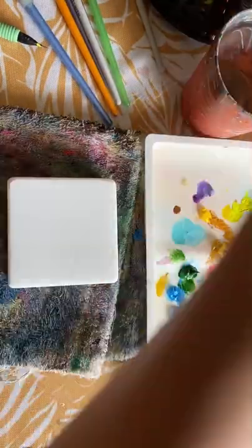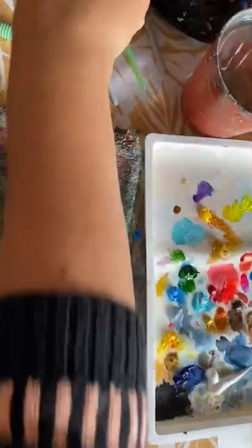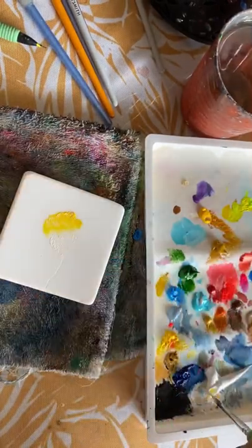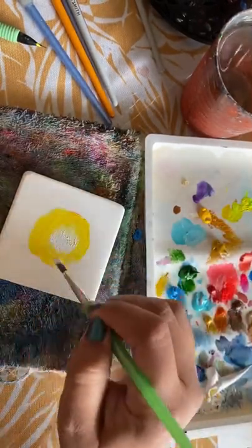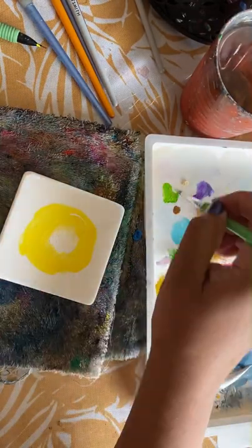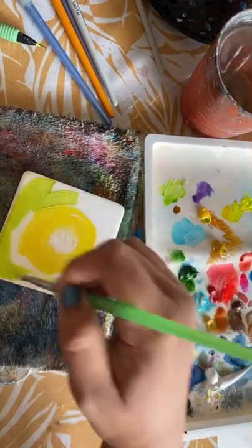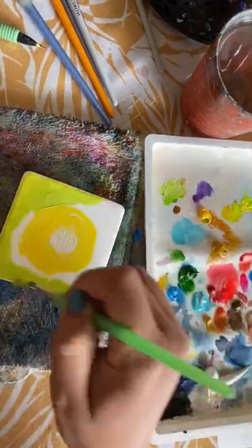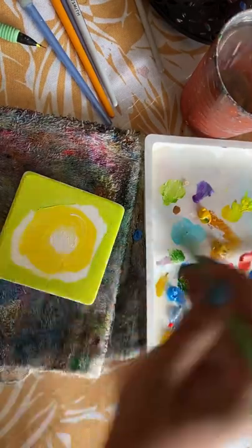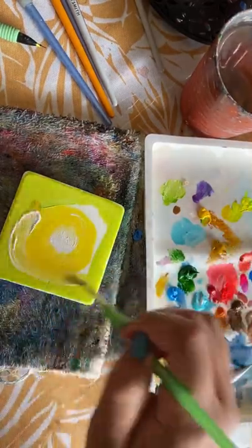Hey guys, today we're going to do a fairy line drawing on top of a mushroom, just a very simple drawing. Starting off with some white in the middle — this is acrylic — and during this video I'm actually going to be mixing acrylic, gouache, and watercolors all together. I'm mixing a little bit of yellow with some green and white to give me a lime-ish green color.